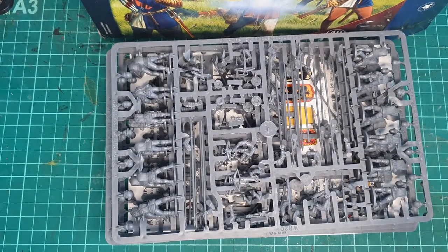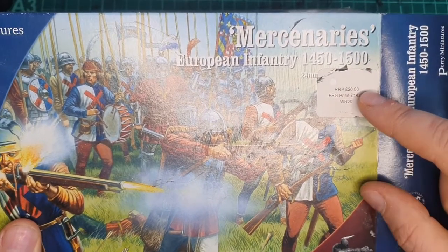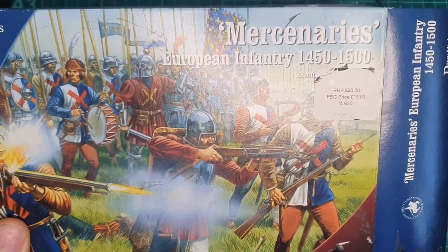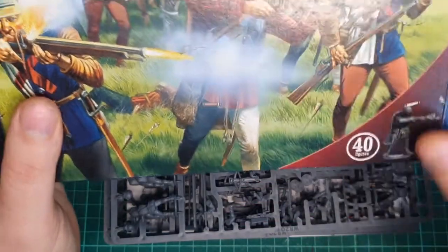I thought these seem to be great value. If we look here, I got these — should be 20 pounds, like 20 to 25 dollars or something like that. I got them on a bit of a sale, 18 pounds, but for 40 minis — absolute steal. The price is unbelievable.